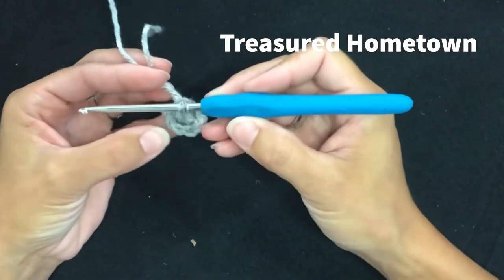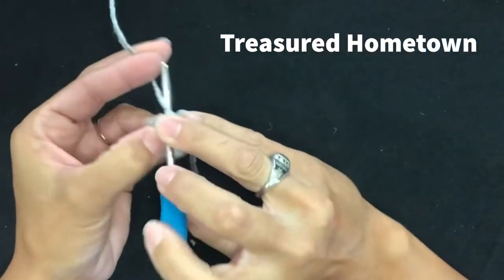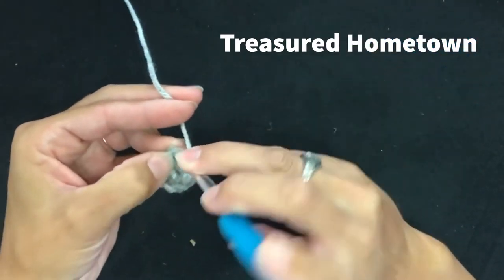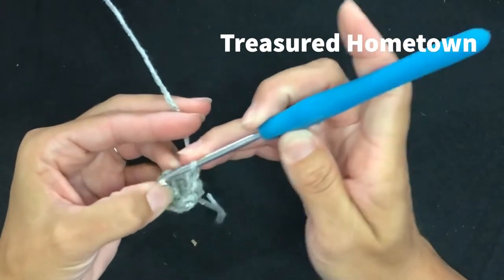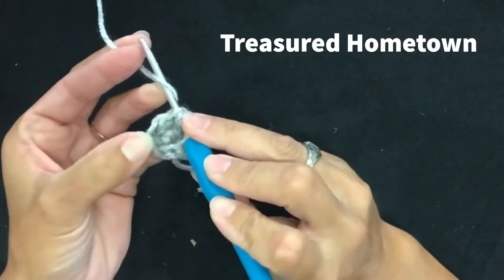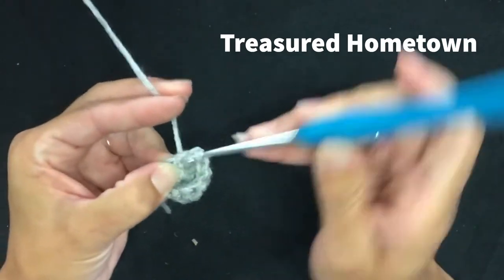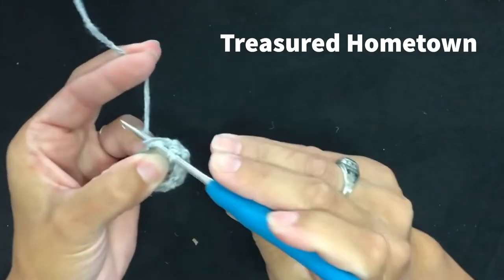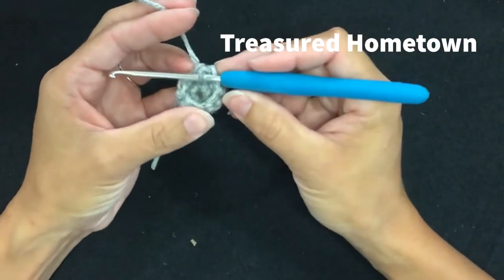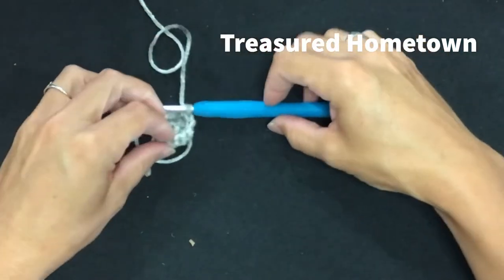For round three, we're going to put two single crochets into the first stitch — a single crochet increase — then single crochet into the next three stitches. Then again a single crochet increase, or single crochet two times into the next stitch, and then single crochet into the next three stitches. That row has ten single crochet stitches. If you get confused, count for ten stitches for round three.